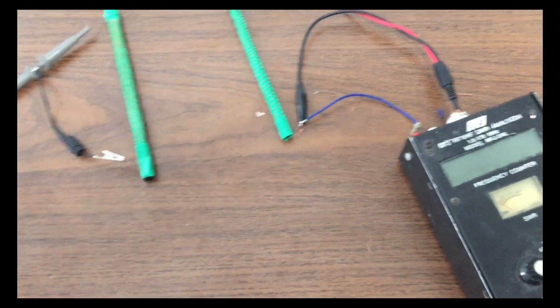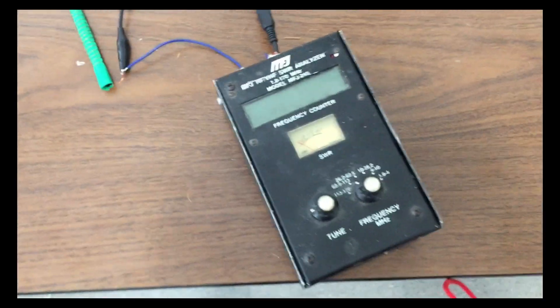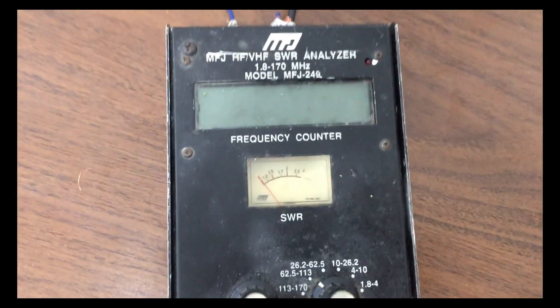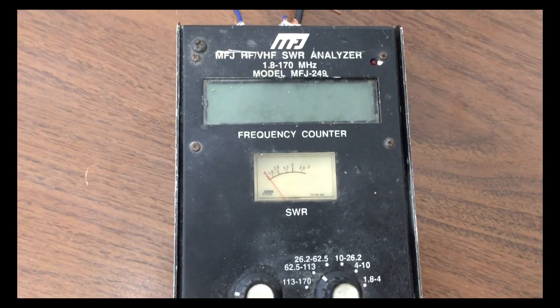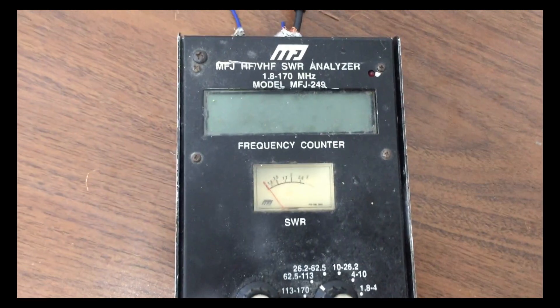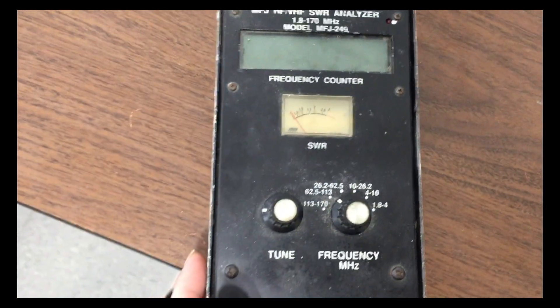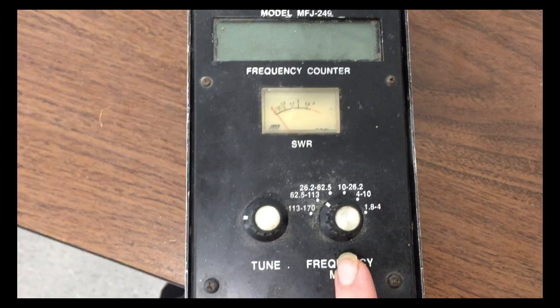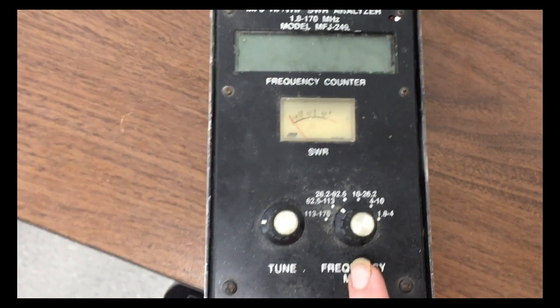I have some equipment that helps me determine systems, and I will explain what this is. This is a frequency analyzer, frequency counter, and SWR analyzer. So in radio terms, as we're playing with RF here, very important. This is also a frequency generator and I can adjust the ranges. The range of interest right now is about 100 megahertz.